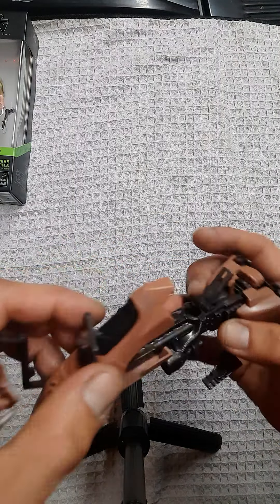Moving on to the Black Series 6-inch, which I am stoked about. I picked this up at GameStop — I scored it right on the peg.